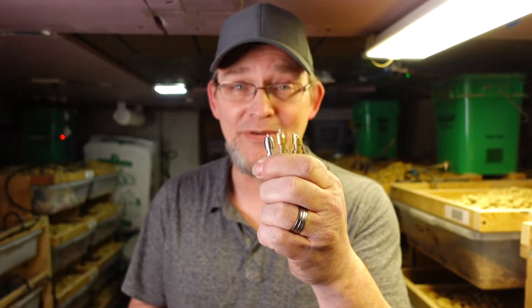Dave from DNA Reptilia here. Today we're down in the rat room and we're going to talk about my water nipples. Which one's the best? Let's go.